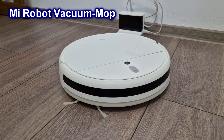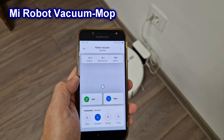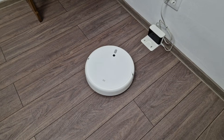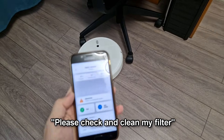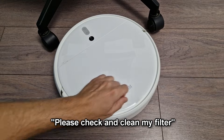I've had this vacuum cleaner for a few years and it worked great so far. But now it has a problem — it's working for a few seconds and then: internal error, please check and clean my filter. But what filter?